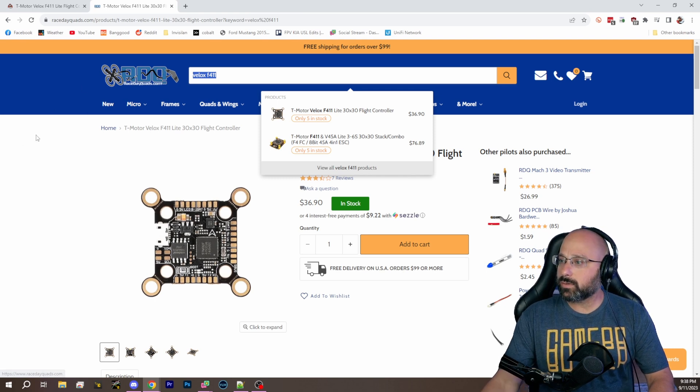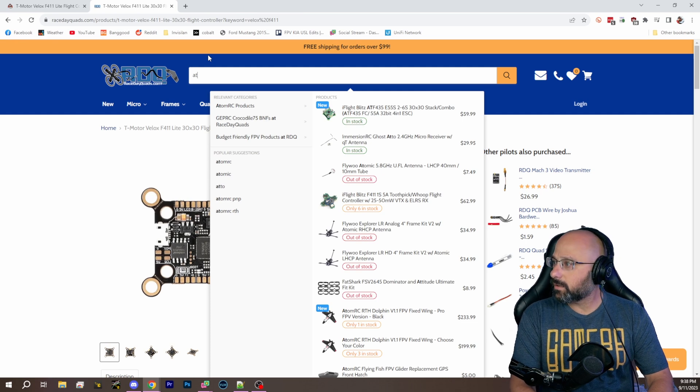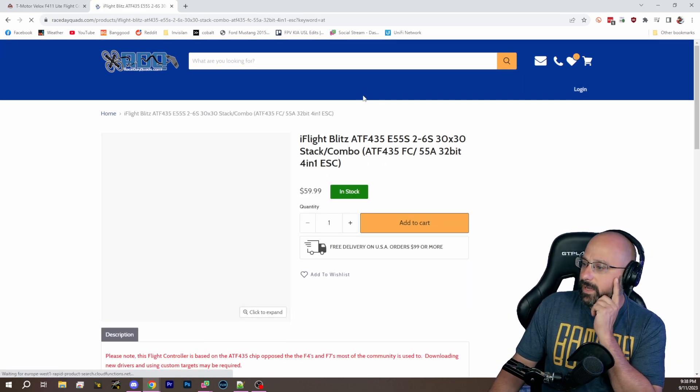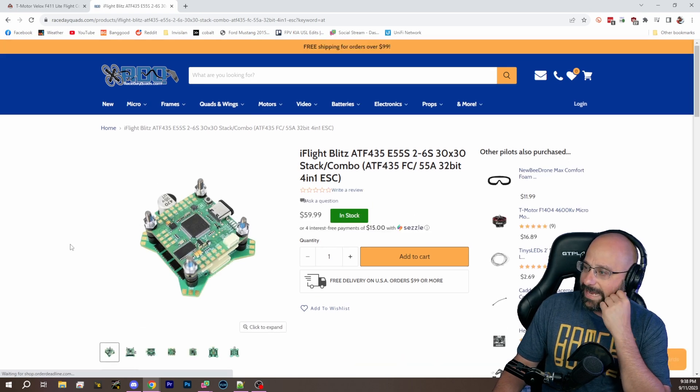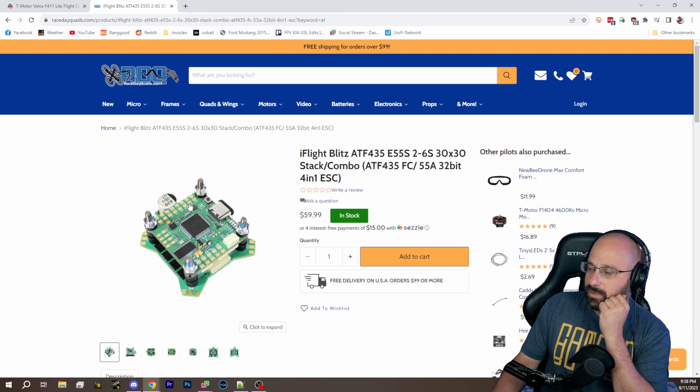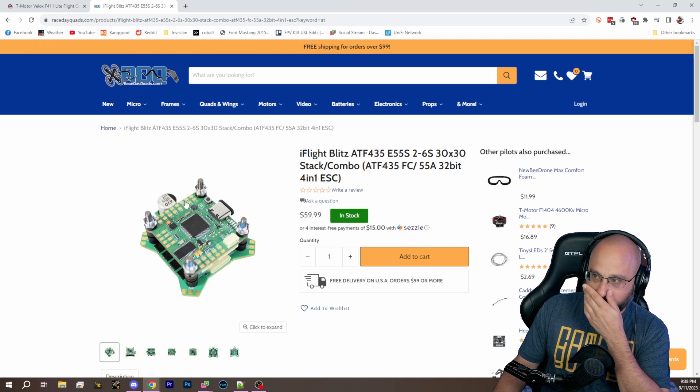What's that new cheap flight controller? Is it the AT? Yeah, the ATF4. iFlight has a new flight controller — the ATF4. It's got the AT chip in it instead of the STM chip. It's this new, cheaper chip that is supported by Betaflight.